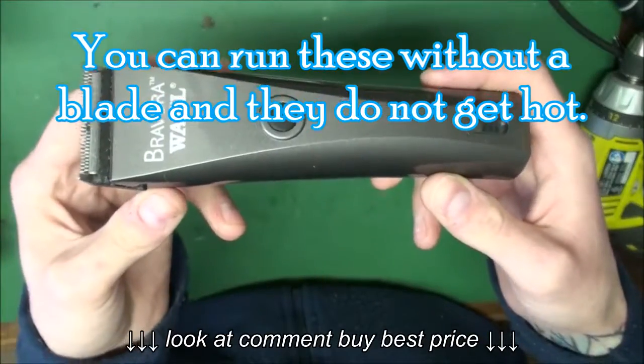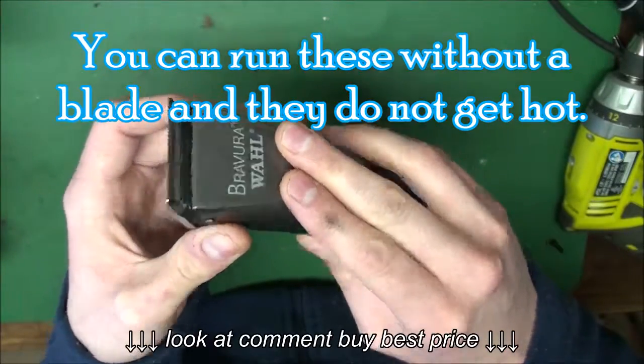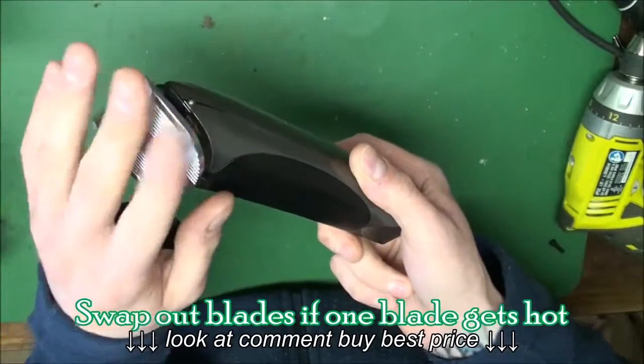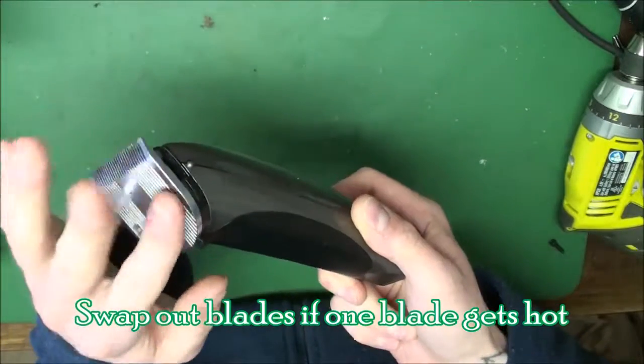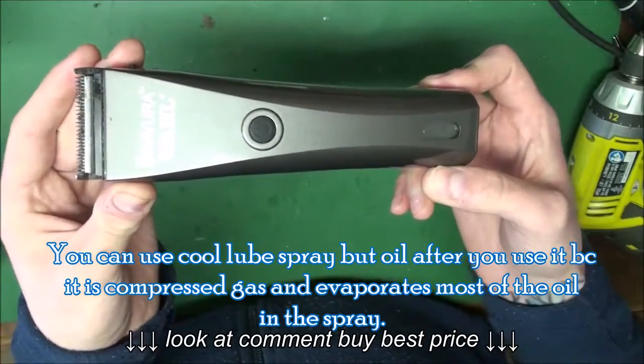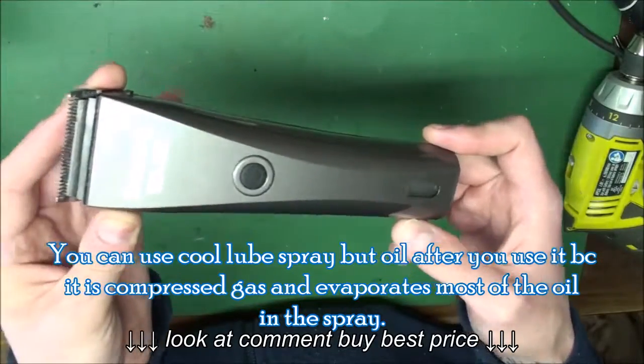These do not heat up. The motor does not heat up unless it's shorting out. If there's any heat on these clippers, it's because the blade is getting hot because you're not oiling enough. I do sharpen these — I do not recommend replacing pieces if you can get them sharpened. Class of Diamond Sharpening, look me up.